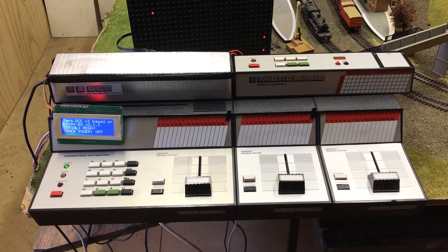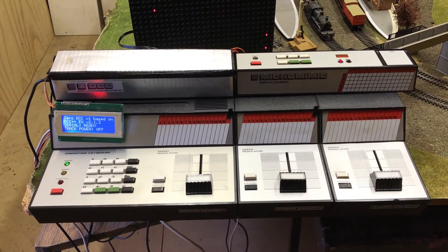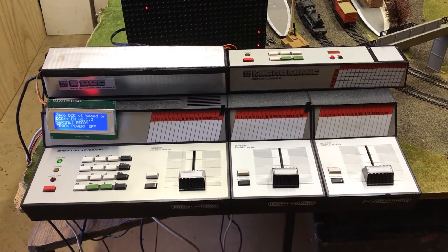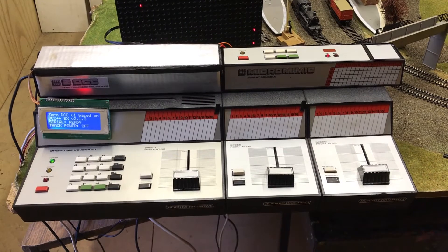Hello, it's Justin here again with another update to the now named ZDCC Digital Command and Control Interface for ZeroOne.